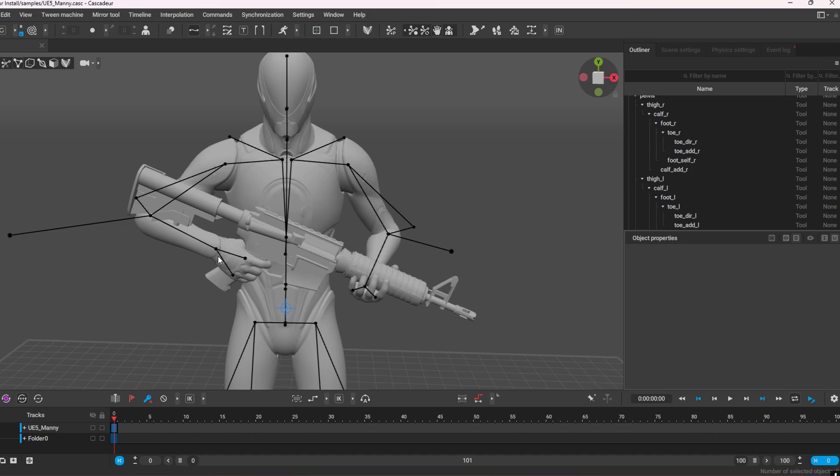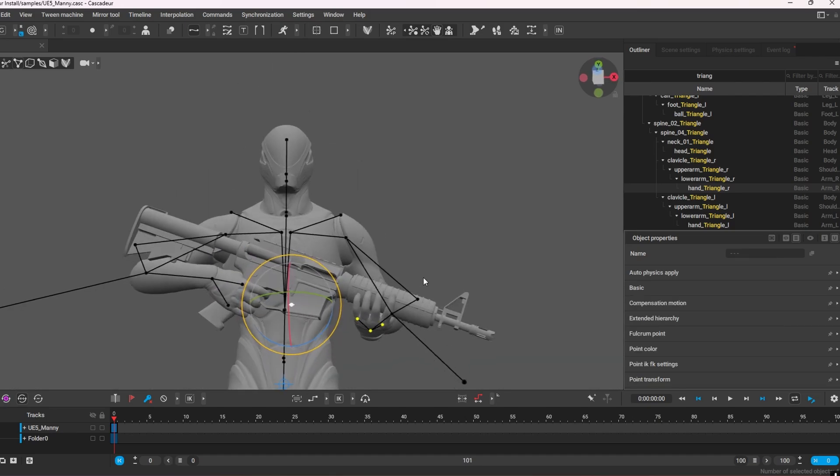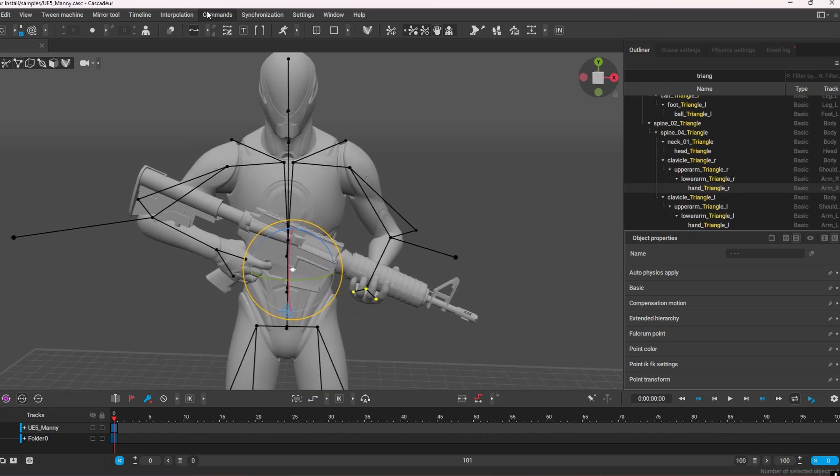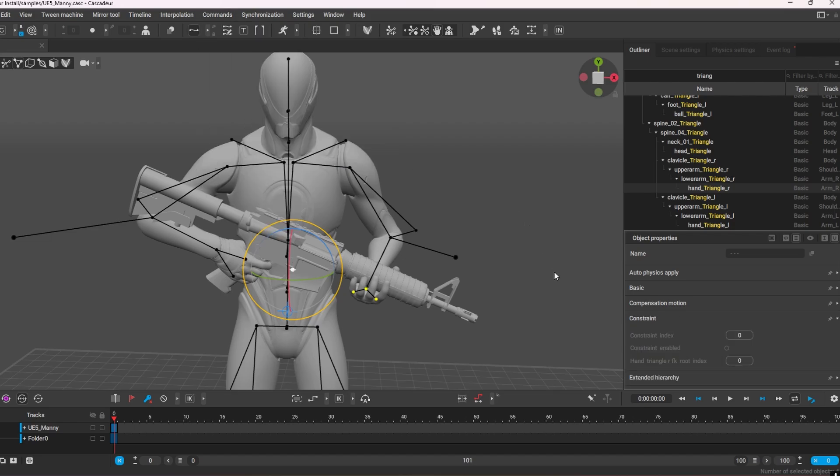Now I want to link this hand to that hand because I want to keep them in roughly the same place on the weapon. To do that I go into the outliner and search 'triangle'. I want to link my right dominant hand to my left hand. I find hand right and hand left, then select my hand triangle. I make sure I'm in point controller mode, double-click on the wrist to make sure the whole hand is highlighted, then go to Commands and select Constrain Points. Now these hands have been constrained together.